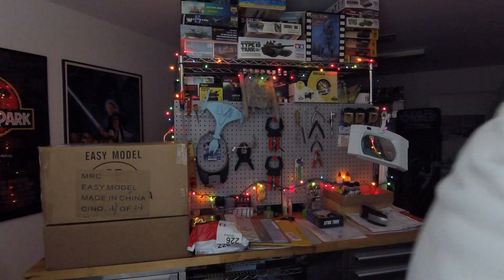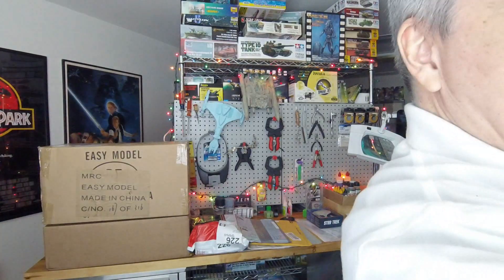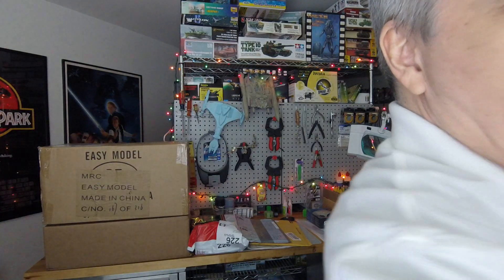Welcome to KidMaker's mail call video. If you've never seen one of these videos before, you're in for a treat. I'm going to add a little more light to the room here, just give some daylight. It kind of washes out the Christmas decorations, but I can't help it.